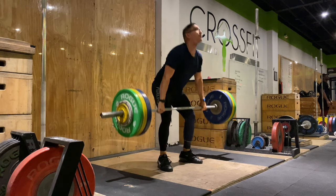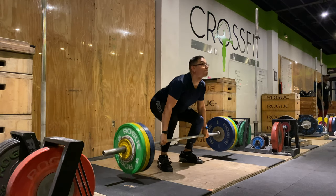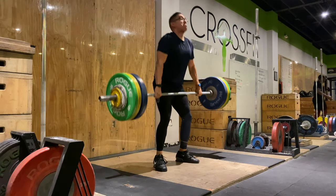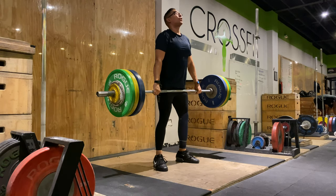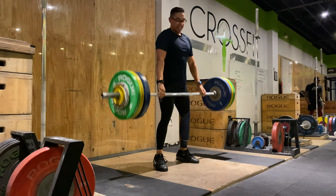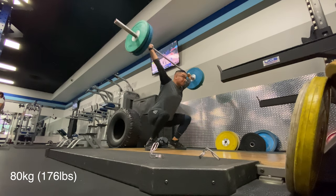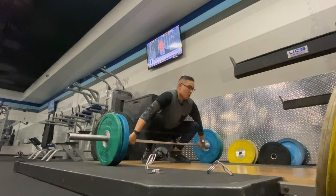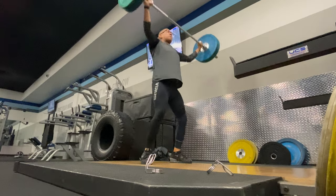So when you deviate from a straight line, there's just a massive loss of energy there. So anything that we do — whether it's pulls from the blocks, from the floor, from above the knees, all the different crazy lovely variations that sometimes get thrown into programming — you really just want to keep that bar glued to your body. Because if it gets away, then you got to chase it. Hence what happens with power snatches: if you bump that bar a little bit too far out, you may have to take a step forward.